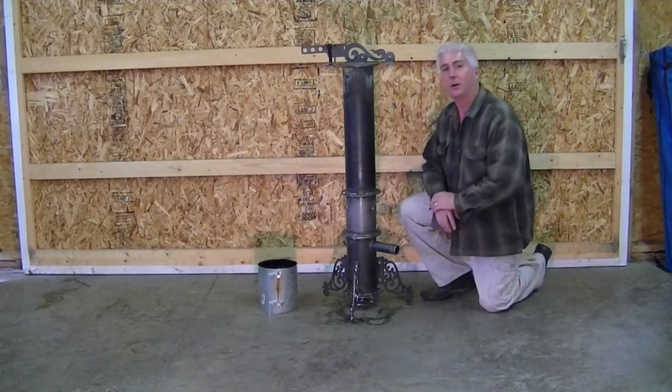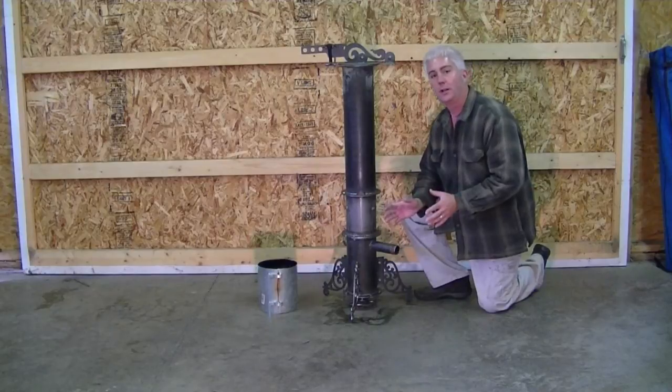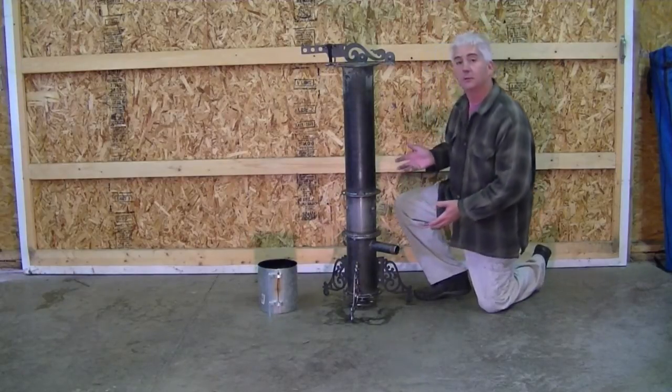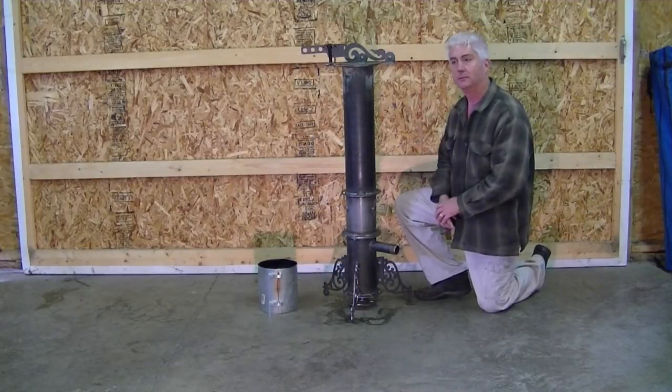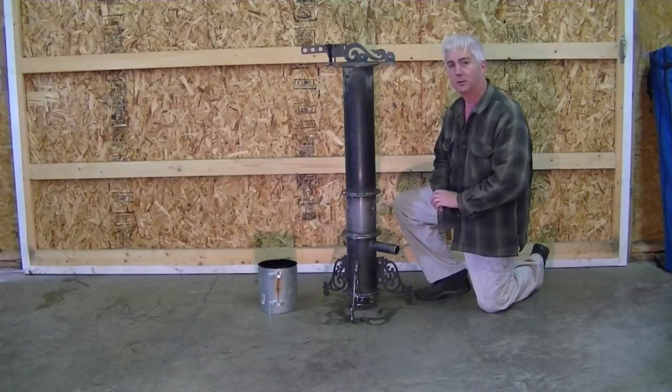Hey Woodgassers, welcome back to the barn. Today I want to show you what's new and great and coming for the 2015 Victorias. From the video you're going to look at this thing and say it looks the same as it ever did. Well, that's about where the similarities end. Let's start at the bottom and work our way to the top and I'll show you what's new.